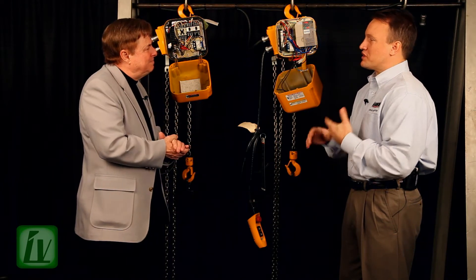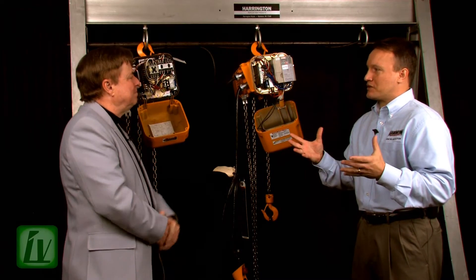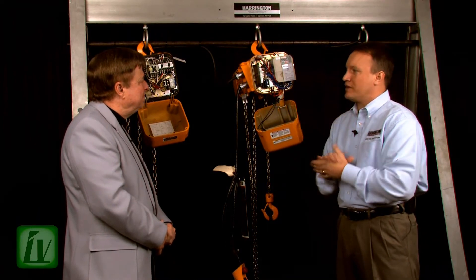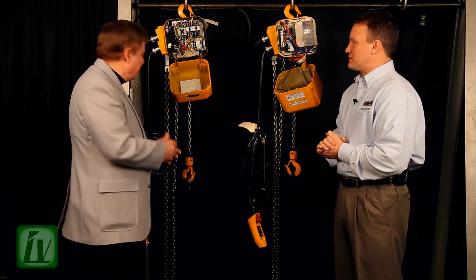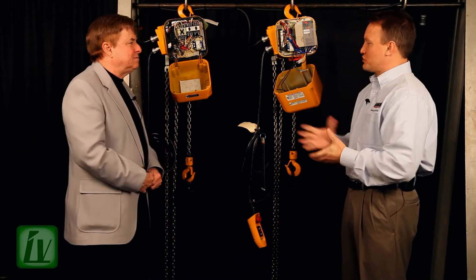Right, and it's usually caused by the motor torque. The torque in the motor causes the hoist to move, to bounce, and the load to swing. Well, would you give us a demonstration on what was and what is? Sure, I'd love to.